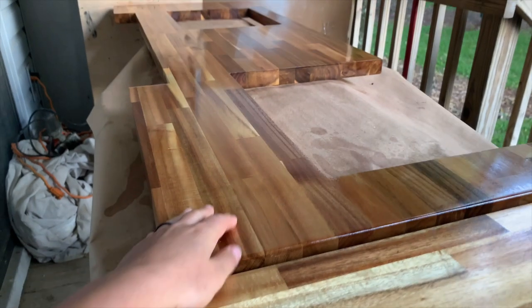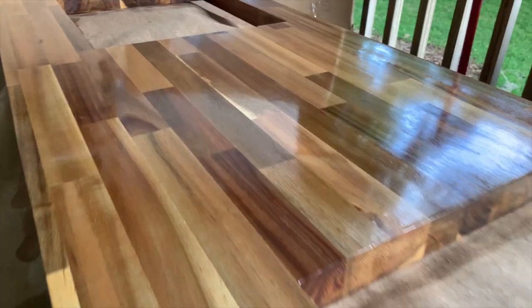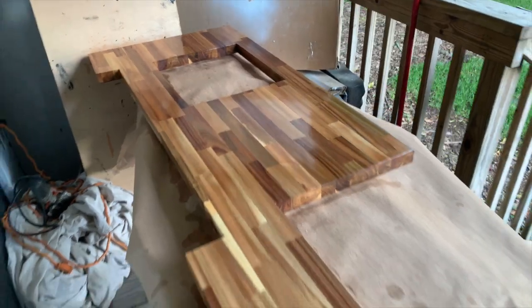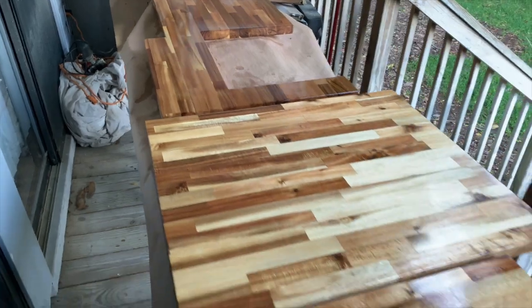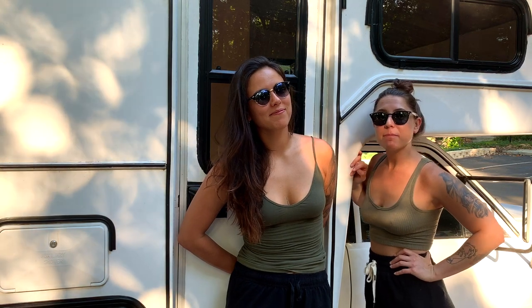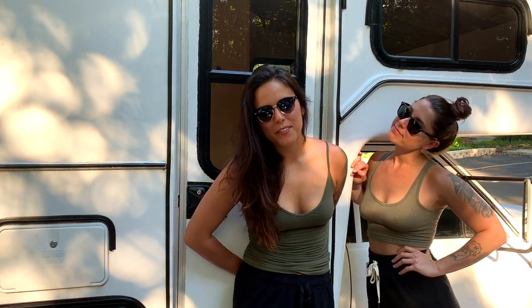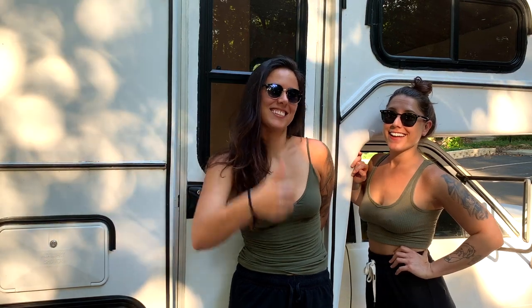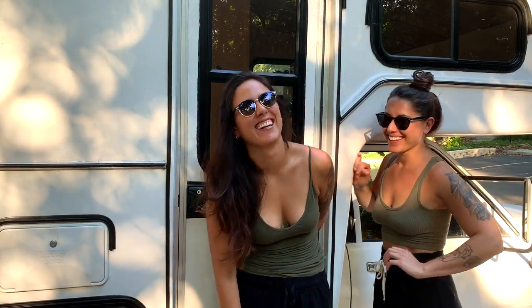It just all looks so good — especially the countertop, it just looks like a river. This is after three coats and I think we're still going to do a fourth coat. We're going to end this video here. We installed the countertops but unfortunately we did not videotape it, so you will see the final product when we do a final tour video. Sorry to leave you hanging — don't forget to like and subscribe, see you on the next one.